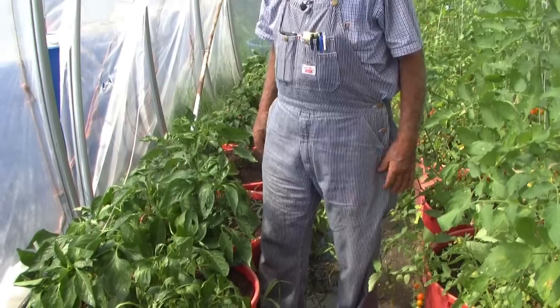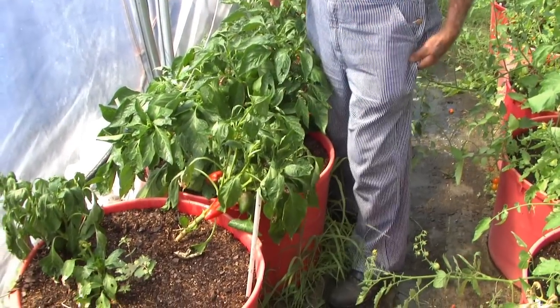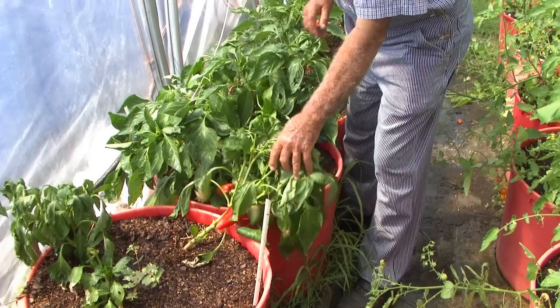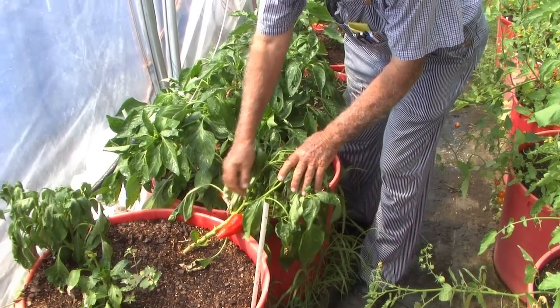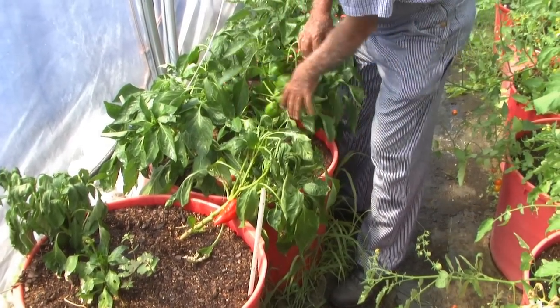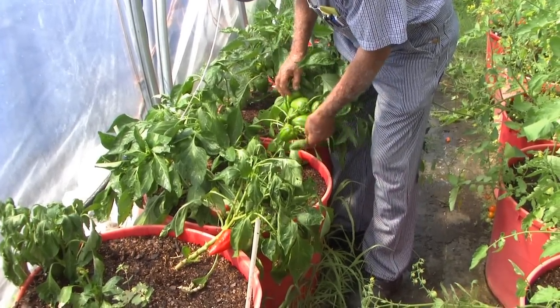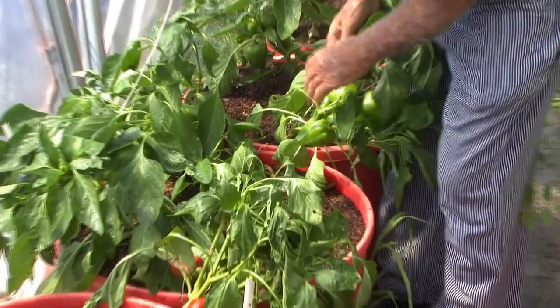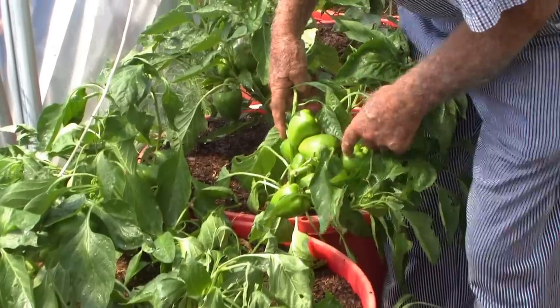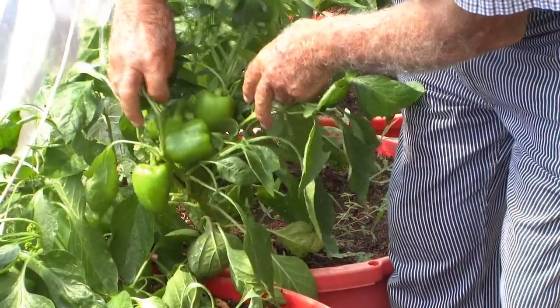I just wanted to show you while we're in here about these peppers. These are pimentos. They were put in about a month or a month and a half ago, and you can see some of them are already starting to turn red. When a pimento pepper gets red, it's going to be sweet. To show you how these things are loading up, I'm going to break off some of these limbs — there are seven pimento peppers touching right there on that little plant.